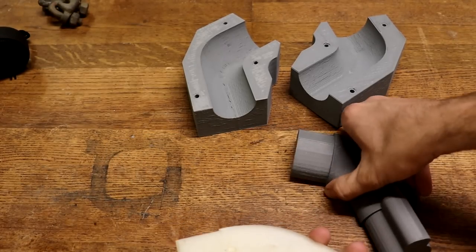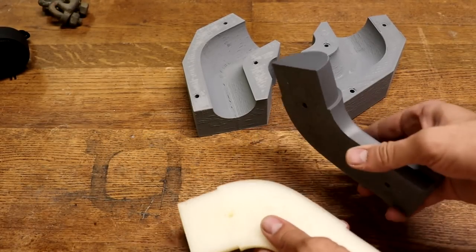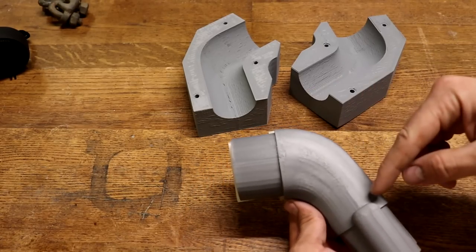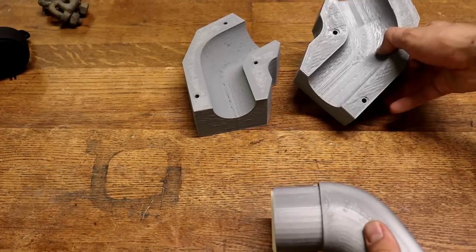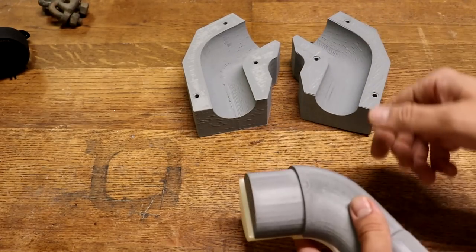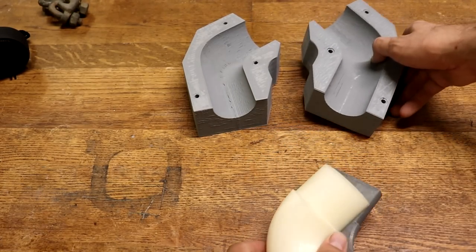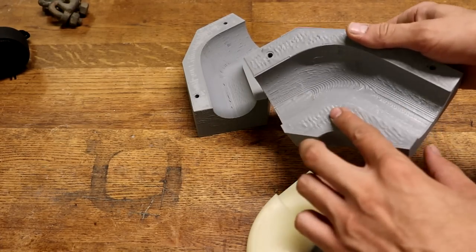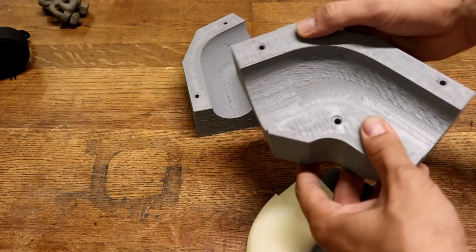These are some of the 3D printed molds that I made a while ago for these carb scoops. These are the molds for the outside profile, and these are the core molds. The problem is that the print's not very good. You can see it's pretty wavy throughout here, and they don't really sit flat against each other.